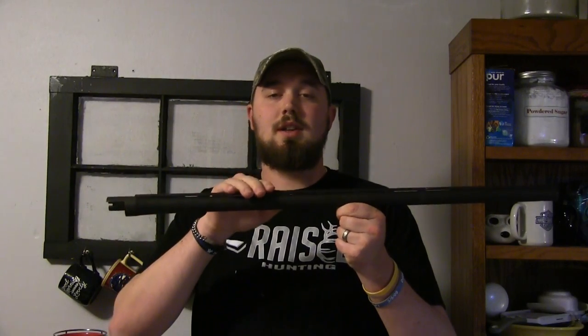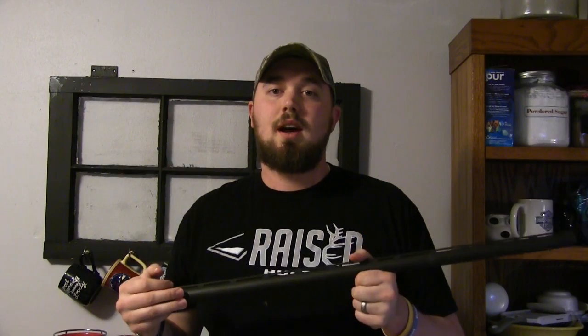Hey guys, Travis with Rakesit Outdoors. Today we're going to be showing you how to measure and cut down a barrel for tactical or self-defense use. I have an old partner pump barrel here. We're going to measure it to 19 inches due to the high rib on here, cut it at that last rib, and go from there. You'll need a hacksaw, a bastard file, and a tape measure. That's about it. Let's get started.